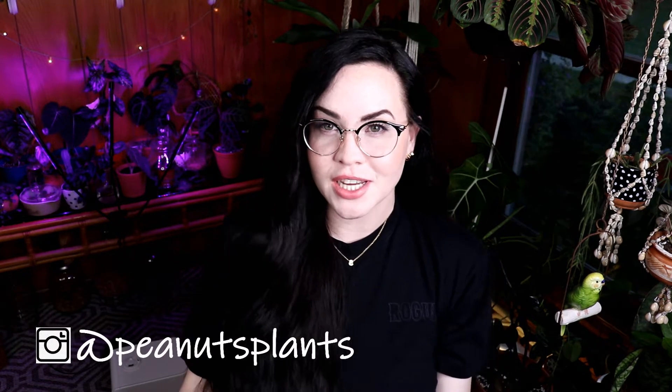Hey you guys, what's up? My name is Sarah. Welcome to my channel. If you're new, thank you so much for checking it out. Please think about hitting that subscribe button if this is something you guys are into. Welcome back to all my other subscribers. You guys are the best. Thank you so much for being here again today. I really do appreciate it.